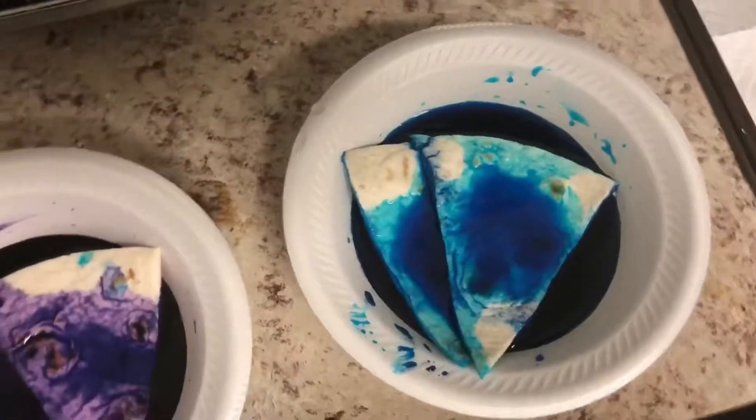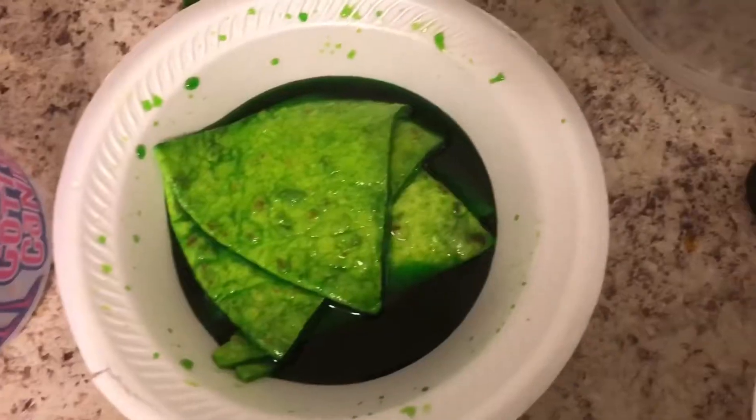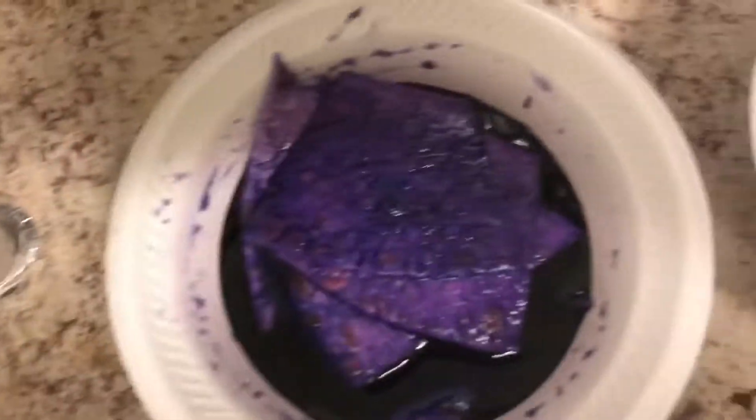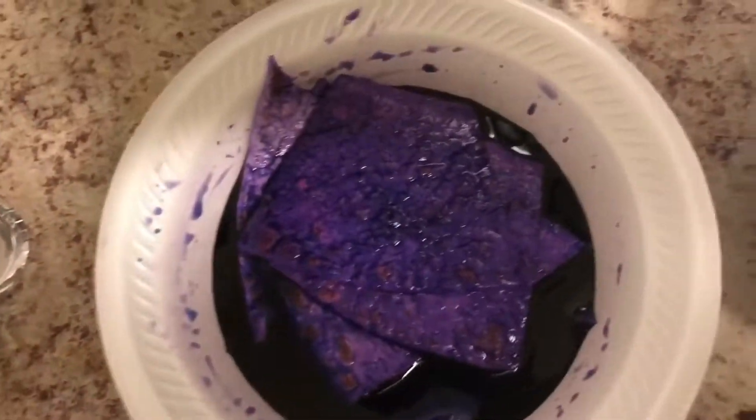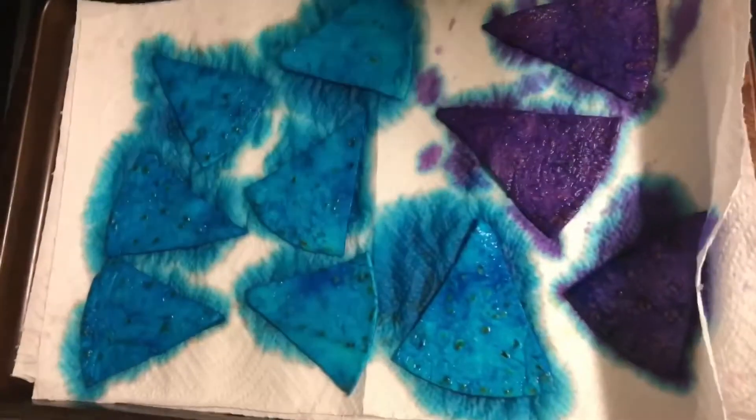I'll set the timer now. Guys, these have literally sat in here for five minutes and they have soaked up so much of the food dye! I want to make sure they actually have that cotton candy flavor because that's the whole point — I want them to taste like cotton candy. This was really my friend's idea, her whole thing. I'm going to let them soak for about five to ten more minutes, then put them over here to dry a little bit before I butter the pan.